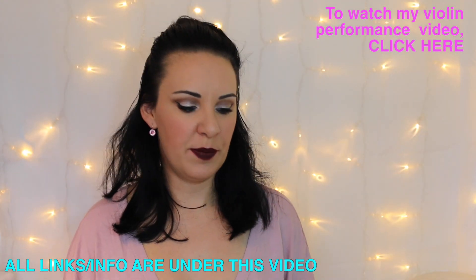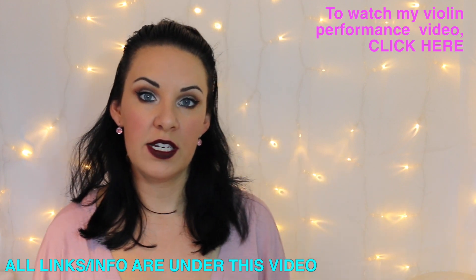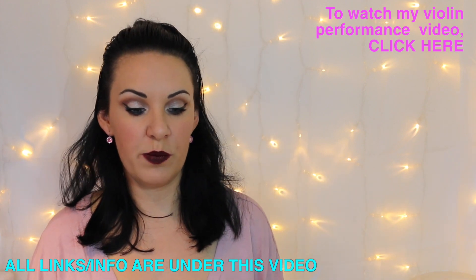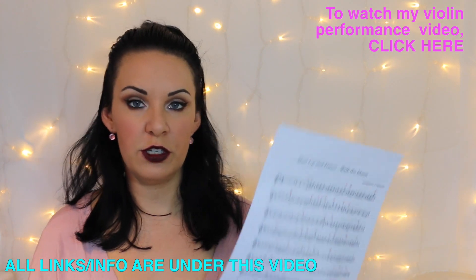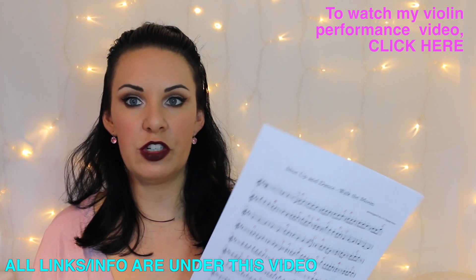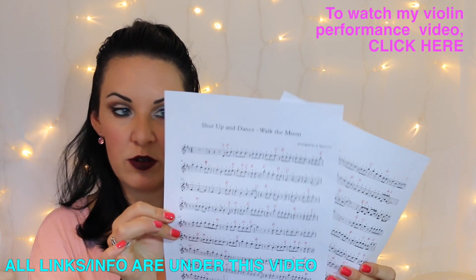Hi everybody, welcome back. My name is Alison, the Online Piano and the Online Violin Tutor. Today I'm going to take you through an easy Shut Up and Dance by Walk the Moon violin tutorial. If you want to know where to get the copy of this music that I've done for you, it's free to print out and download as usual, and I'll put a link in the description bar directly underneath this video from where you can get this.